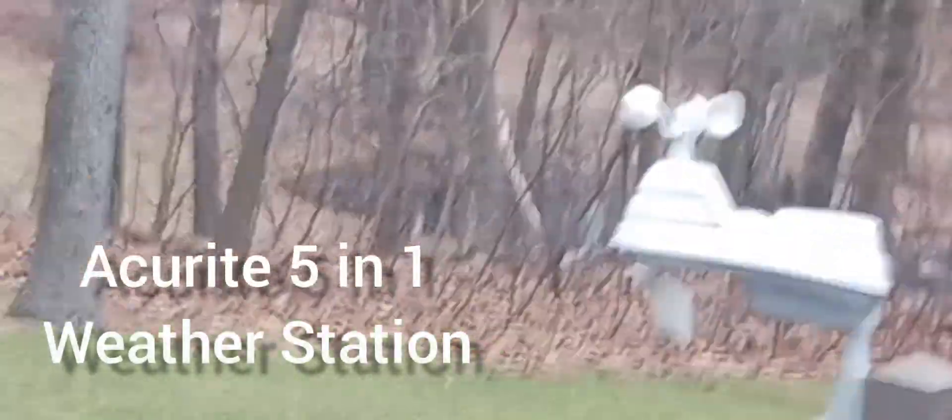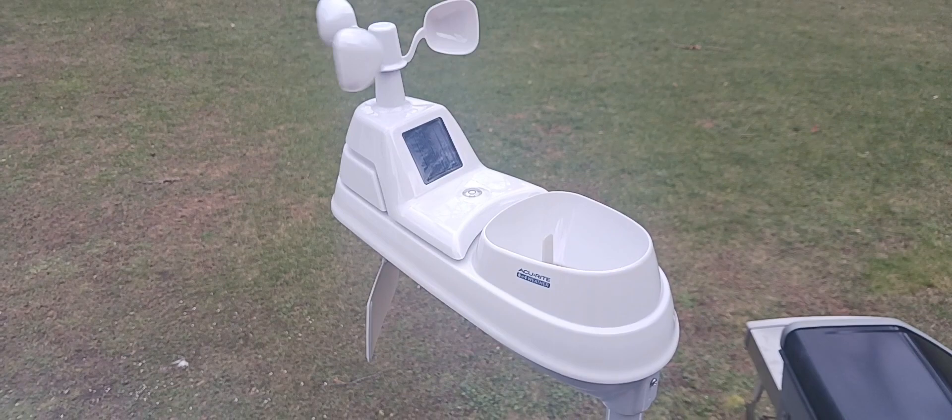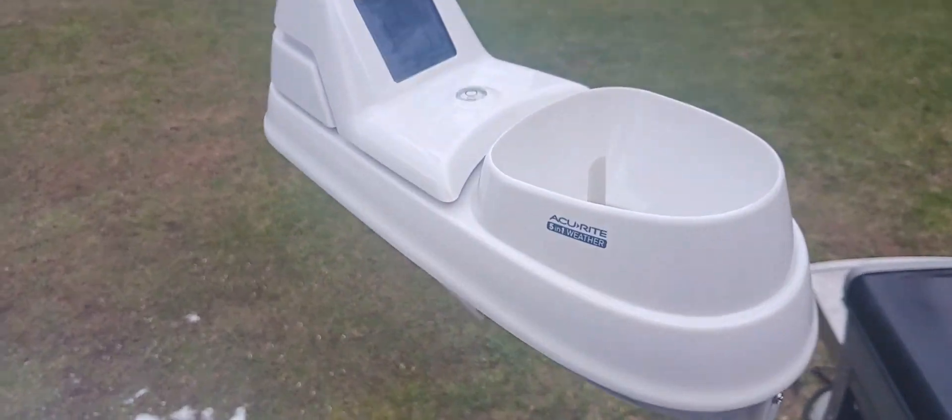I'm gonna take a look at the outdoor heat sensors. You can see this is the Accurite 5-in-1 weather station.